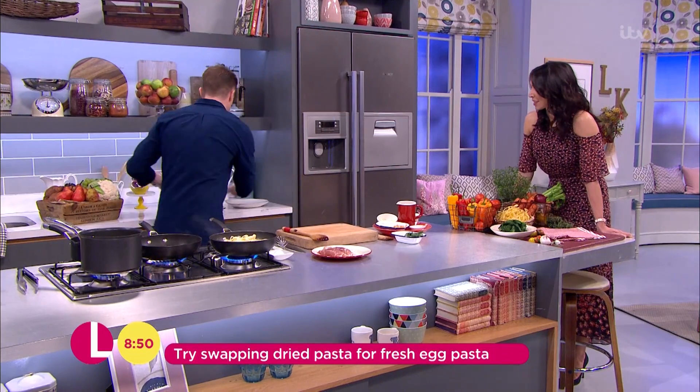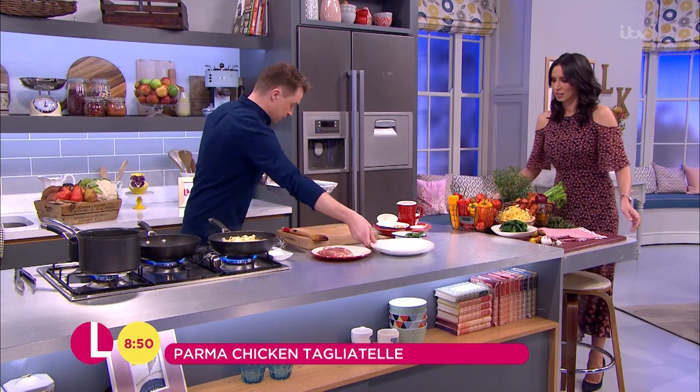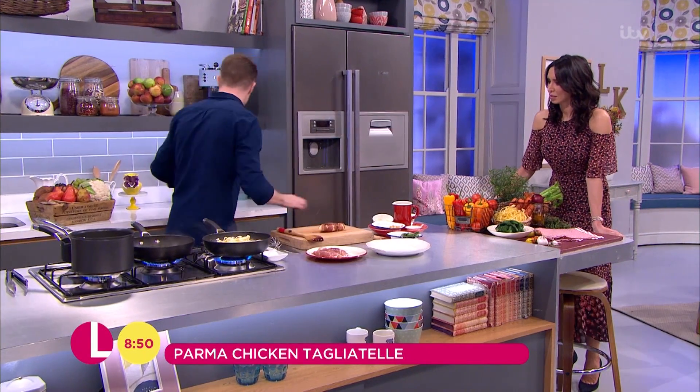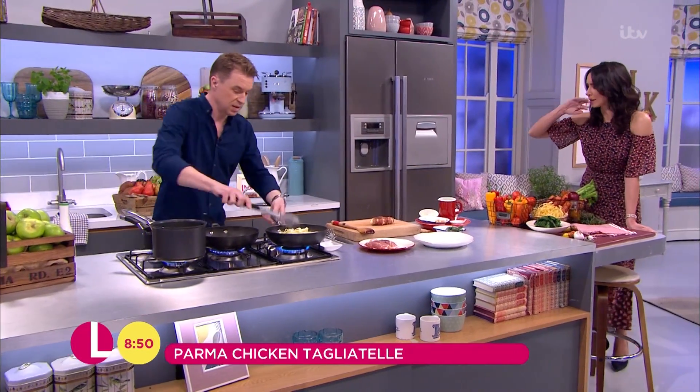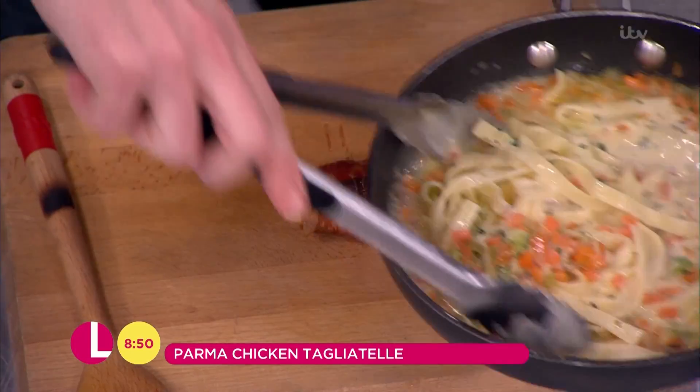...chicken. Yeah, we've got some rested up. I'm just going to grab that on the clean board. How long did you say that was in the oven for? About eight minutes. About eight minutes — that was quick. So we've got the wonderful pasta.